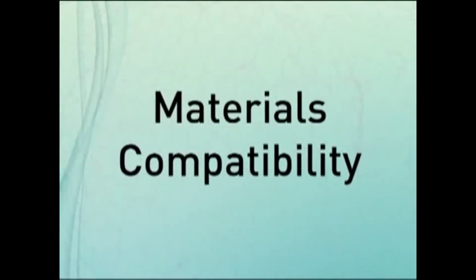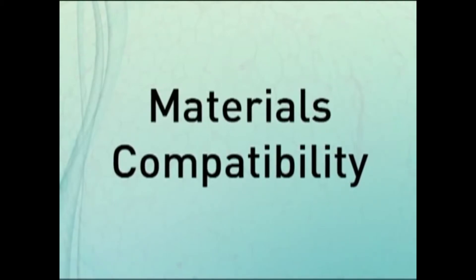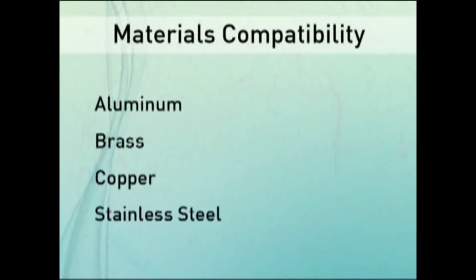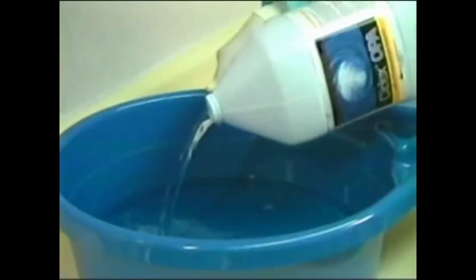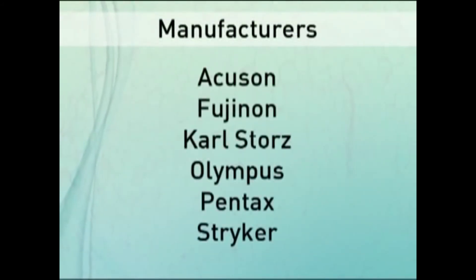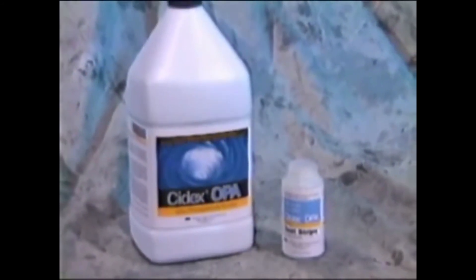Cytex OPA solution has excellent compatibility with a very wide range of materials commonly found in medical devices, such as aluminum, brass, copper, stainless steel, plastics, elastomers, adhesives, and dental materials. It has been tested and shown to be compatible with many medical device manufacturers, including Accuson, Olympus, and Pentax. Always consult the medical device manufacturer for proper compatibility assessment.